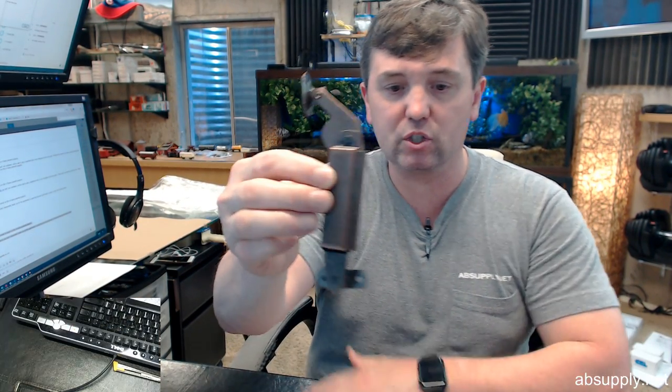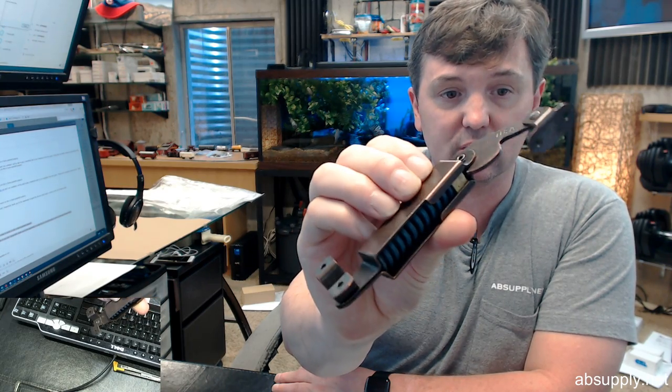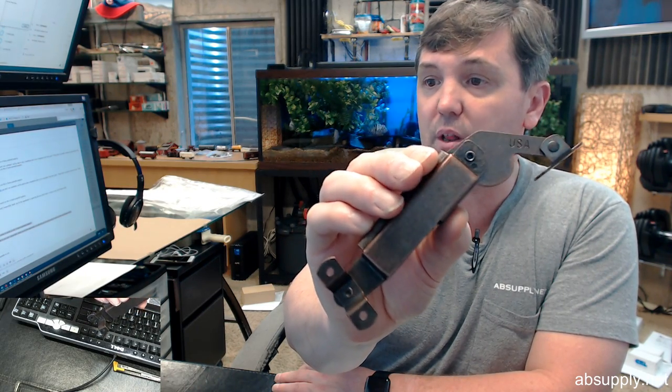Hello, my name is Rich Howard, owner of Architectural Builder Supply. This video is to bring you a closer look at the Carlson number LS702RH-Blue, which is a spring-loaded lift mechanism in a blue size, right hand.